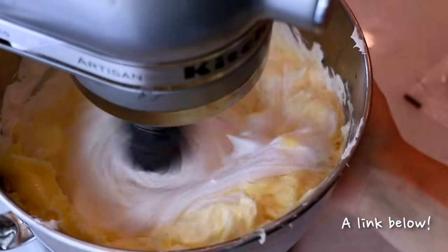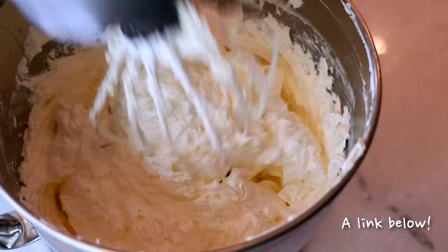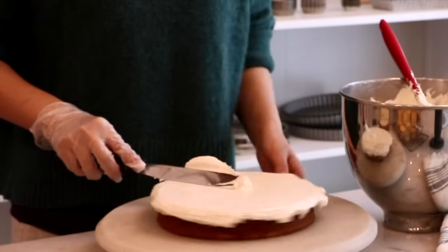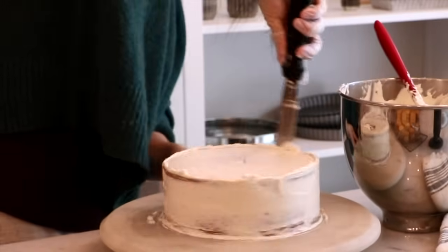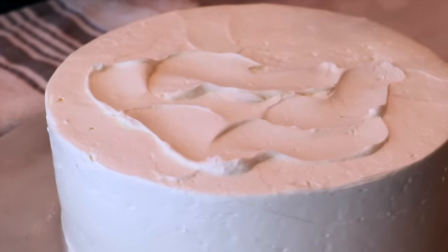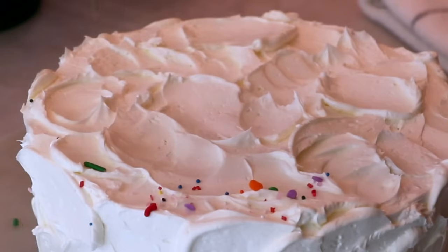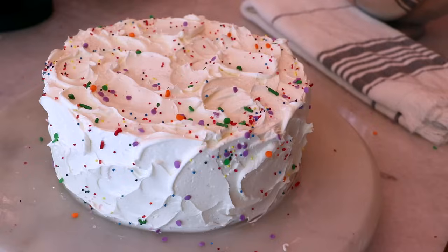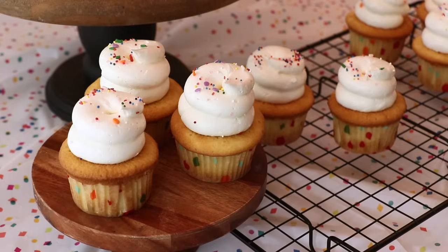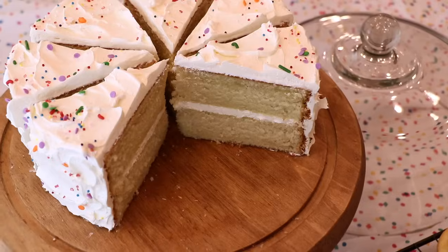To frost the cupcakes and cakes, today I used my Swiss buttercream — it's so fluffy and stable. Compared to my sponge cake recipe, this cake is heavier, so you can frost it easily with heavier frostings such as buttercream and ganache.